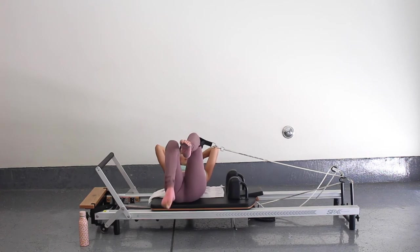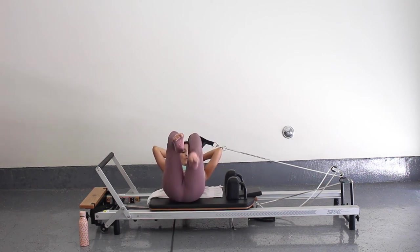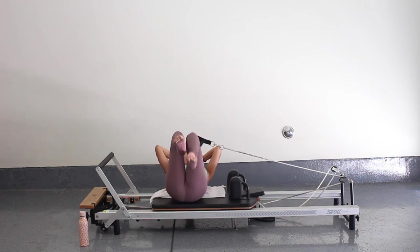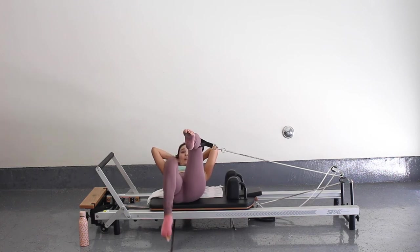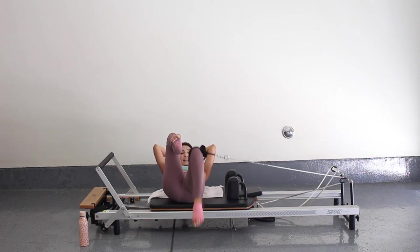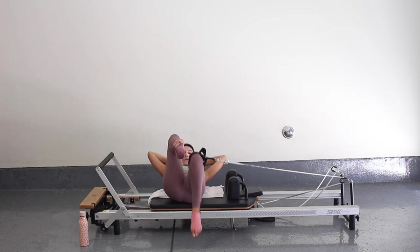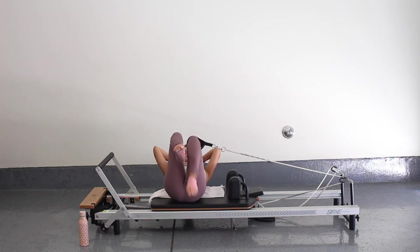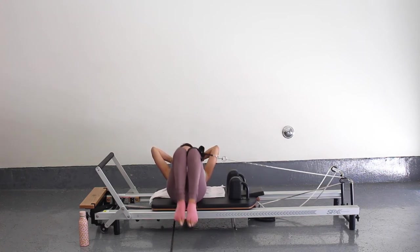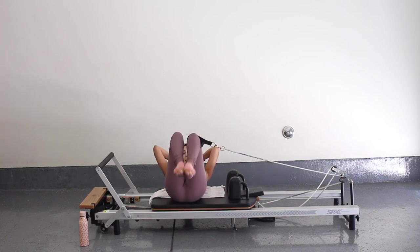Bring your knees together. Now you're just going to drop your right toe and then your left toe — they start at tabletop and you're just dropping one toe at a time, toe taps one at a time. Really try to keep your carriage still — keep some tension in that strap so your carriage is away from the stopper and staying still while you use the core to lower and lift those legs. Really get into those lower abs. For five, four, three, two, and one. Back to tabletop. Now let's drop both toes down and up, still trying to keep that carriage still. For five, four, three, two, and one. Back to tabletop.